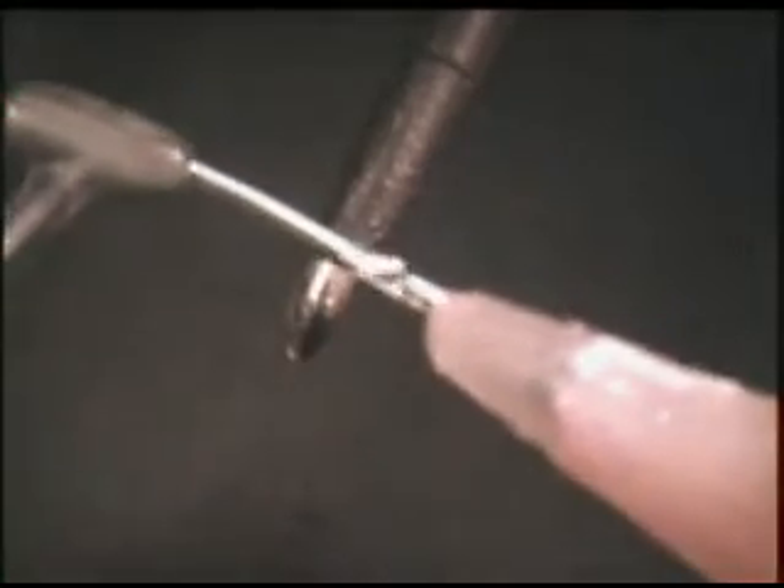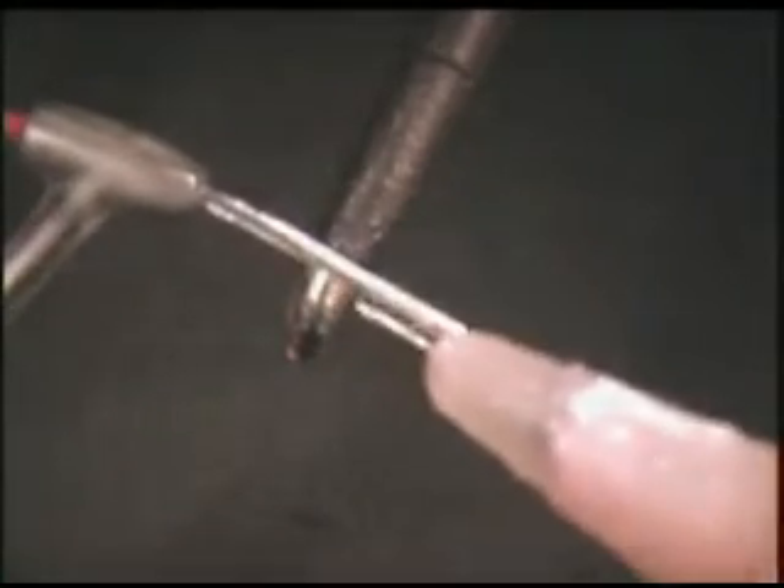Apply flux to the wire that you are going to tin. Apply a liberal amount of solder to the tip of the iron.